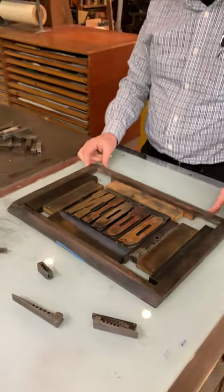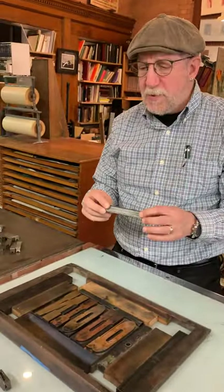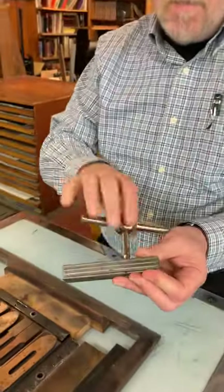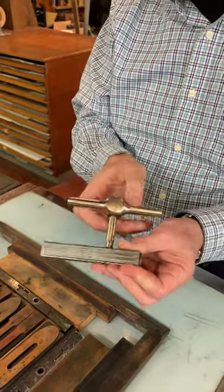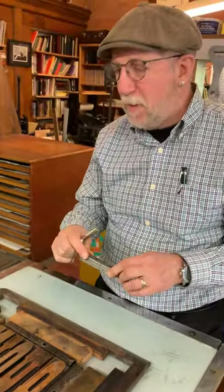Fast forward, and we have what is called speed lockups. It also has its own key. These extend — they basically do the same thing. Most printers tend to use the speed lockup.